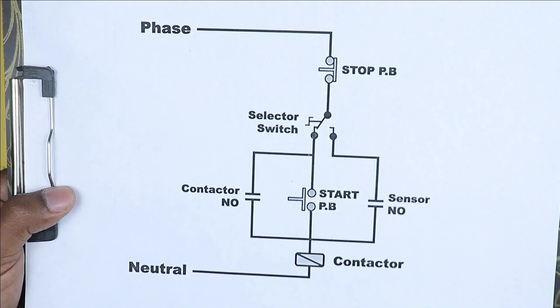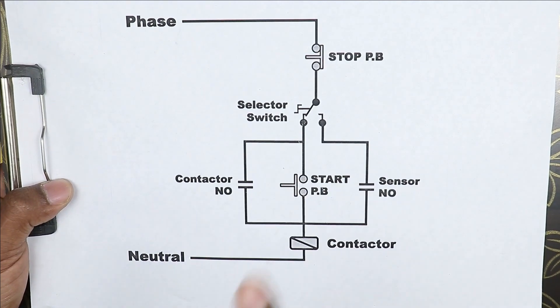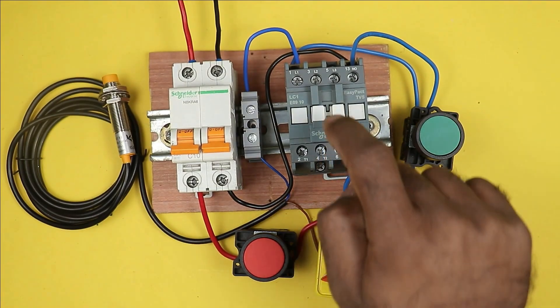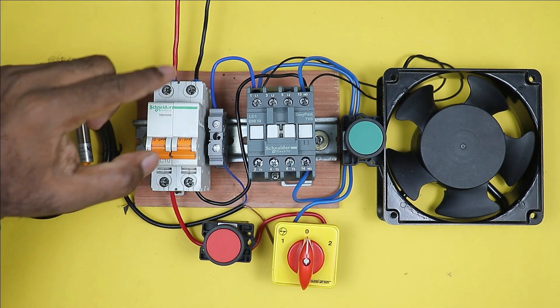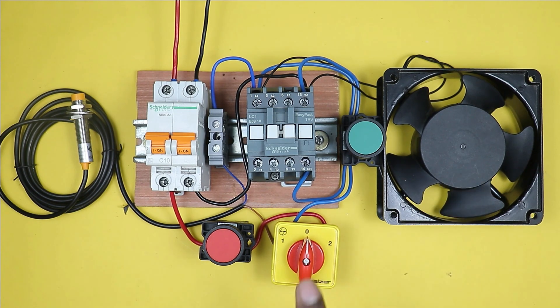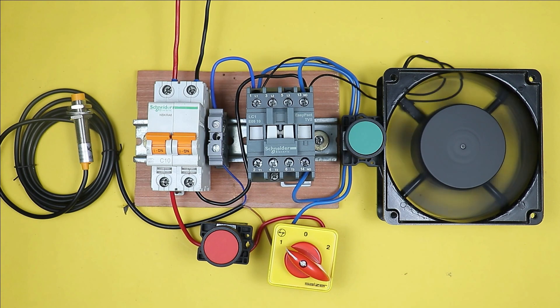According to the diagram, if we keep the selector switch at manual position, the push button will work; and if we keep it at auto position, the contactor will be turned on through the sensor. I am connecting a fan here to demonstrate. After turning on the MCB, to turn on the motor I have to select either manual or auto position in the selector switch. In manual position, pressing the start push button turns the motor on, and pressing the stop push button turns the motor off.